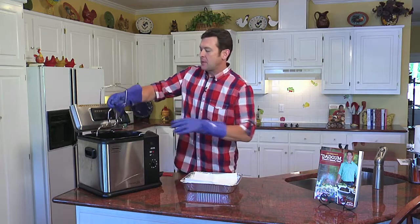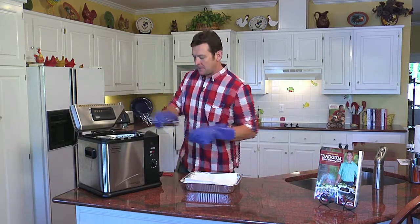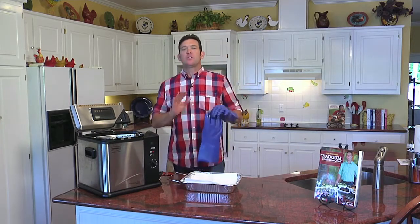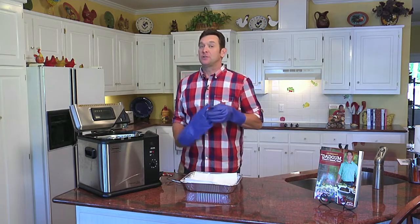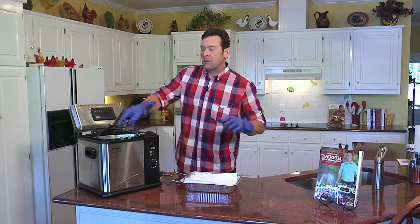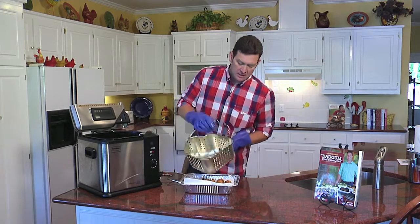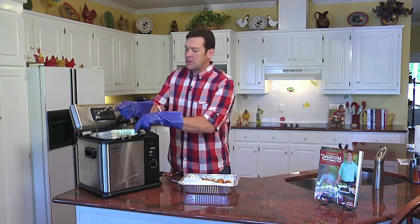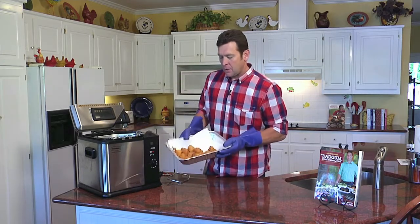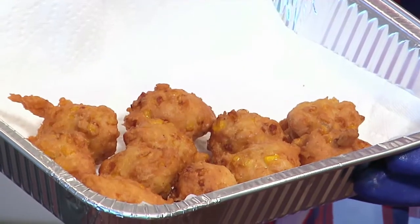Now we're going to pull these up and let them drain for about a half a minute. What do you do with corn fritters? They're great for appetizers, they're great for the meal, and they're actually good with dessert. You can add a little powdered sugar to them, a little syrup, make them even sweeter. We're going to pour these out and folks, that's going to be a great corn fritter. I'm John McLemore and I can promise you, those are going to be dadgum good.